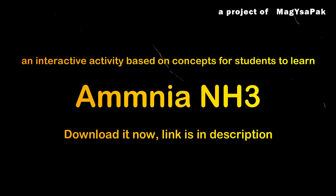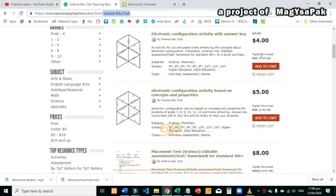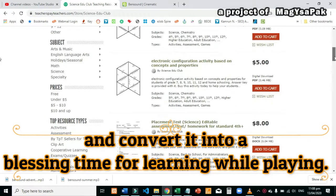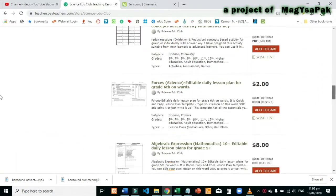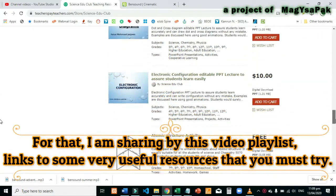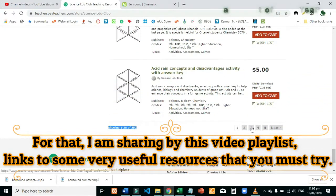If you are a teacher or a parent, you must be worried how to utilize this lockdown time and convert it into a blessing time for learning while playing. For that, I am sharing by this video playlist links to some very useful resources that you must try.